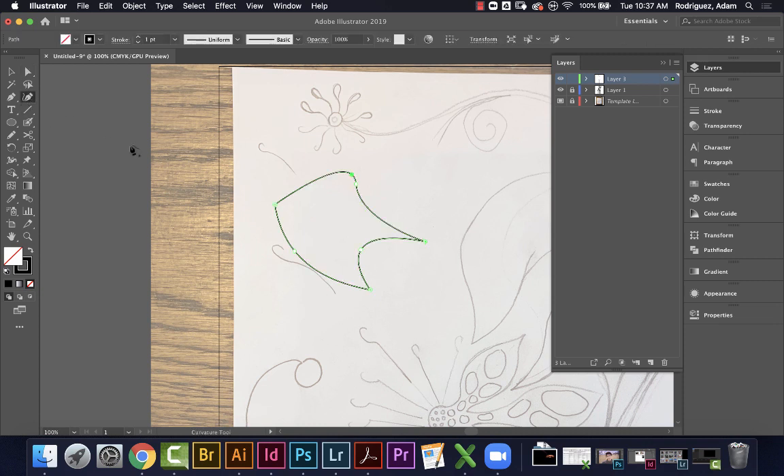The curvature tool does curves with multiple clicks. As you click, it continues to adjust what you've already done — it keeps changing the curve until you click back to the beginning to close the shape.